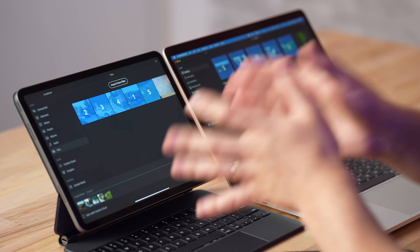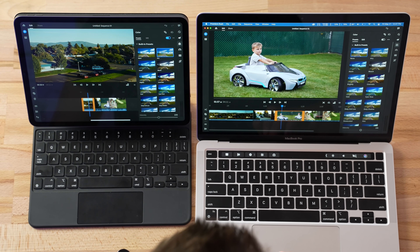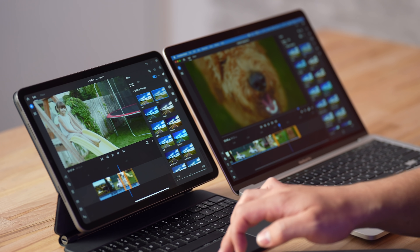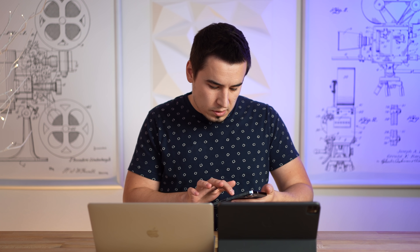Now let's get into the big test — Adobe Premiere Rush. We're importing files straight from the iPad Pro and from the Mac: five video clips, the same ones on each. We're going to create a video, do a little editing — make the same edits on both — and then export. Adding a fade/dissolve on both, then some presets — adding the same Airy preset to all clips — just to give it a bit more work, more processing and rendering. We've made a few adjustments, resolution and quality set the same on both. Three, two, one — export!